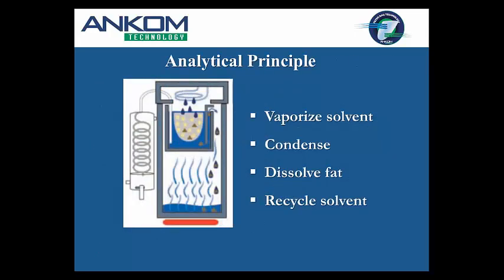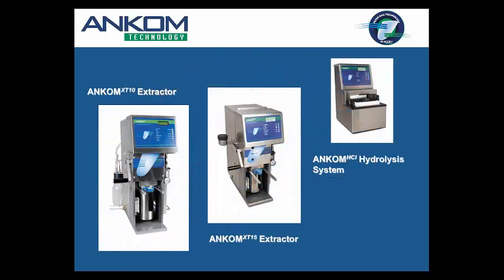Let's talk about the analytical principle, because people ask us how this compares to a Soxhlet — and the answer is: this IS a Soxhlet. It works the exact same way: the solvent goes into the vessel, you set the temperature via the controller. With the newest program you select which solvent you're using — hexane, petroleum ether, diethyl ether — and it has temperature presets. You select the extraction time you want. I'm not aware of any samples we've done that have taken more than an hour for extraction; we always set our instrument to one hour.